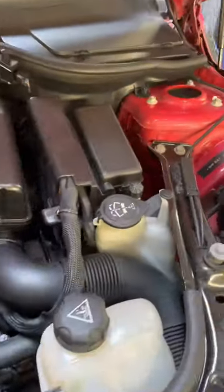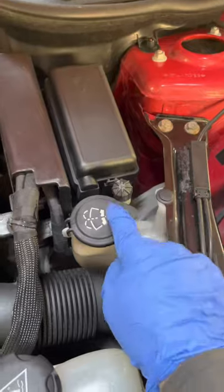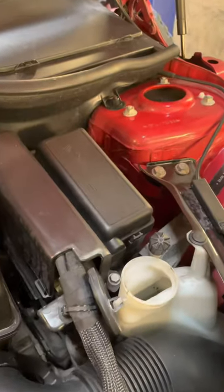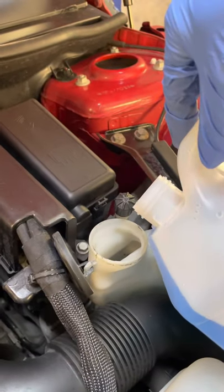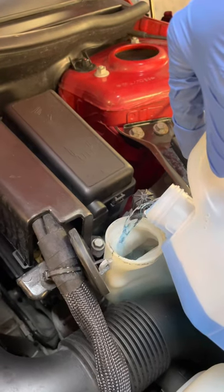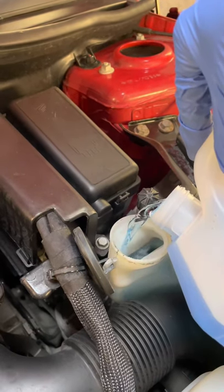We're gonna put it in here — that's where it goes. So you get that open and that's where we can pour it. Make sure you do get a proper screen wash fluid.